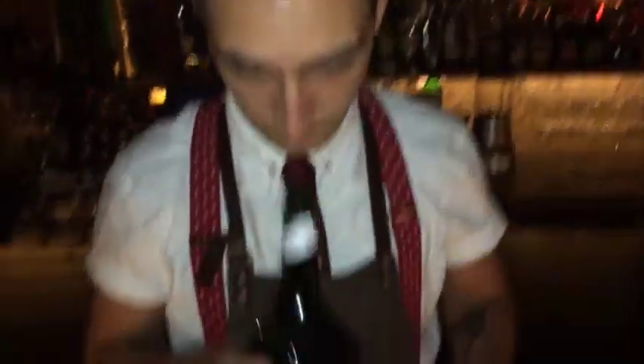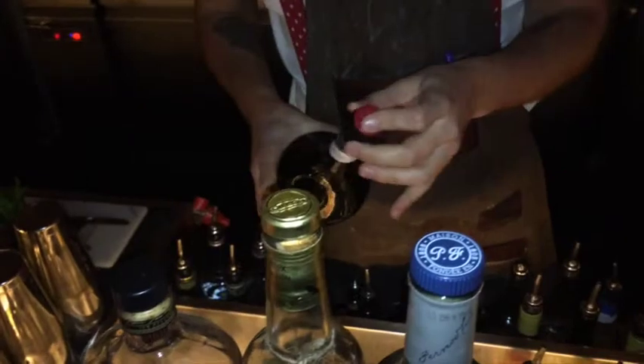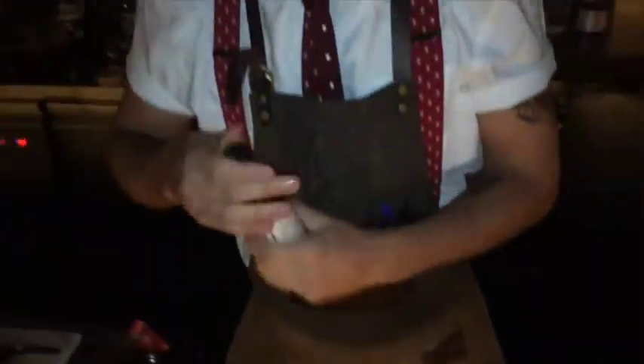Then we have Dom Benedictine. It's gonna give you a nice bit of sweetness and a little bit of herbaceous notes as well. Finally, just to round out the flavor, two dashes of Peychaud's and two dashes of Angostura.